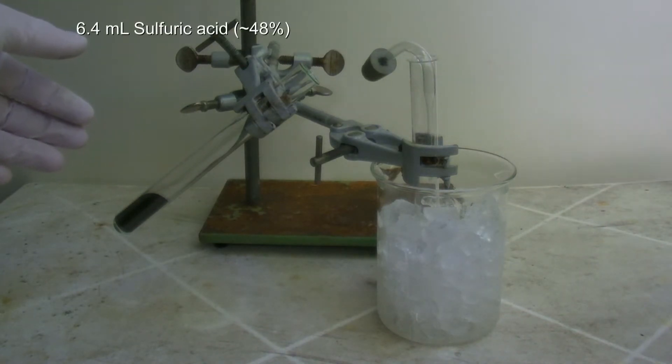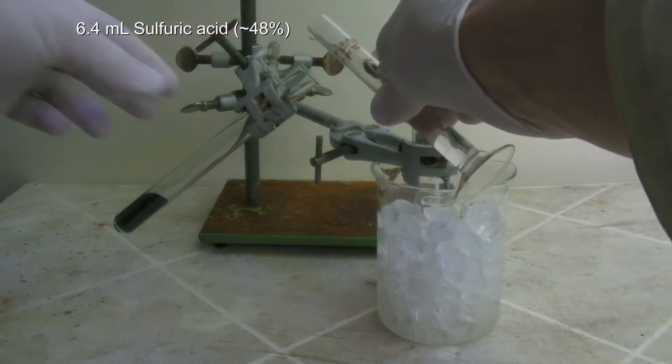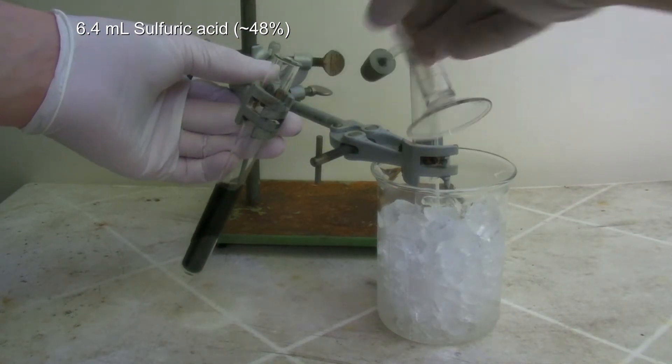Then 6.4 milliliters of sulfuric acid with a concentration of around 48% is added and the test tube is closed immediately.